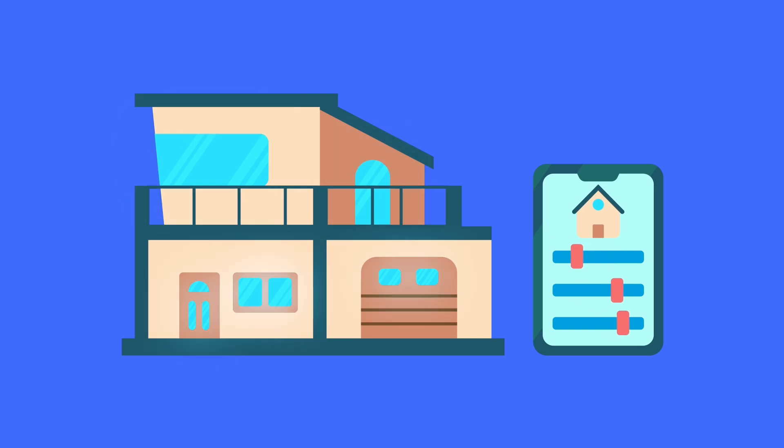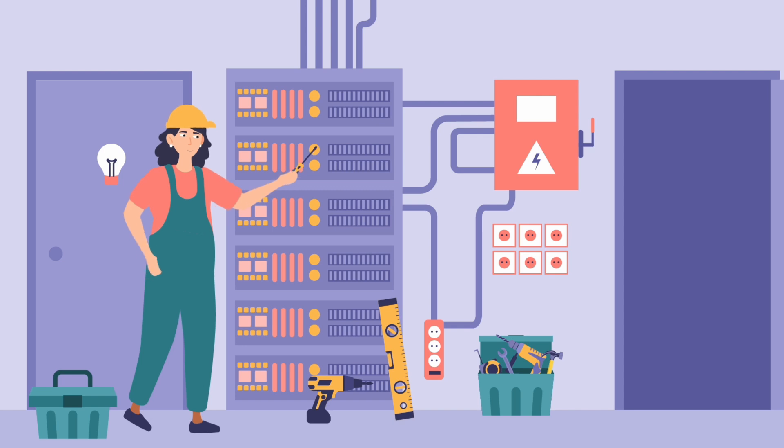But here's the thing — setting up a smart home isn't just about buying cool gadgets. You need the right wiring and circuit preparations to make everything work seamlessly.